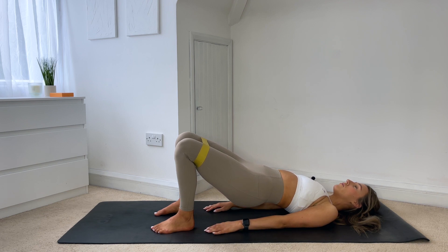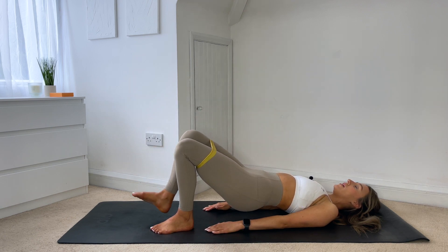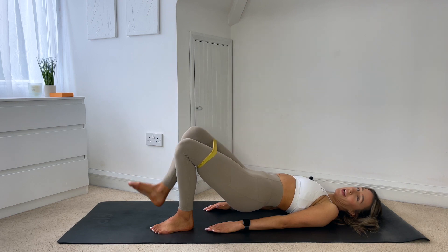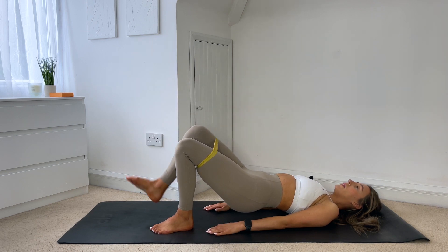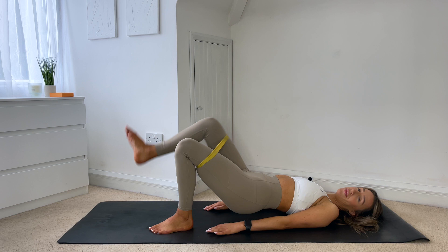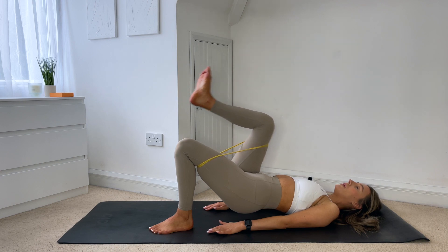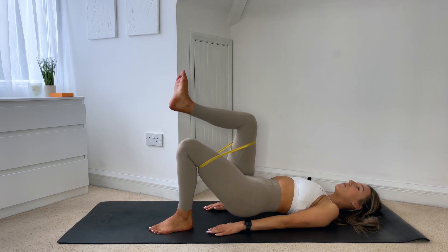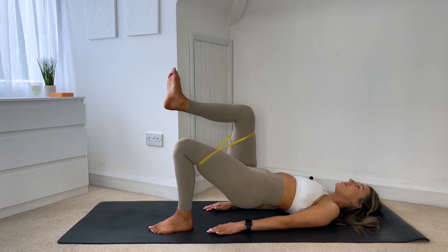From here you're going to float your right leg into tabletop, flexing through that foot, hips are nice and high. You're going to tap that heel down and lift, lower down and lift. We're here for eight, seven, six, five, four, three, two, last one. Hold that leg in tabletop, just give me tiny little lifts — eight, seven, six, five, four, three, two, one. Hold it where it is.